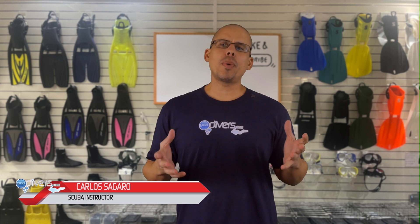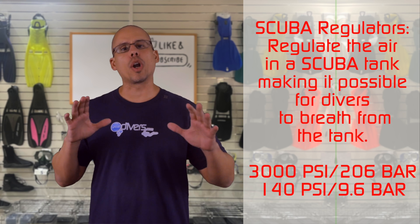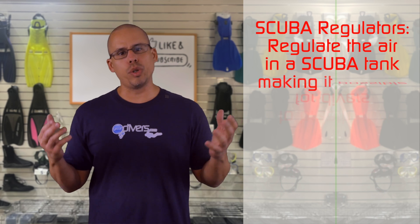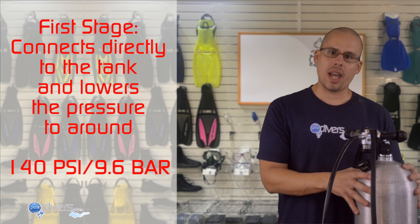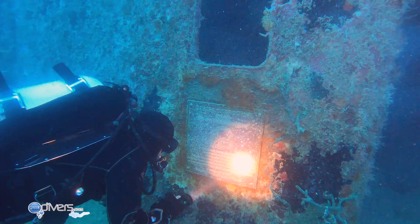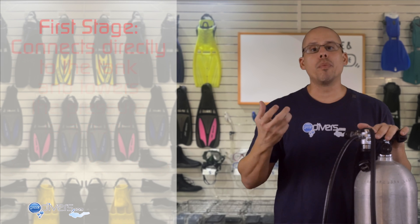Let's start with talking about what a scuba regulator actually is. The purpose of a regulator is in the name — it regulates the air in a scuba tank, which can be as high as 3,000 or even 3,600 psi, down to about 140 psi, and then further regulates it to ambient pressure so that you can breathe when scuba diving. The first stage connects directly to the tank and lowers the pressure from 3,000 psi down to 140 psi so it can become manageable. Without a first stage you wouldn't be able to breathe out of a scuba tank.